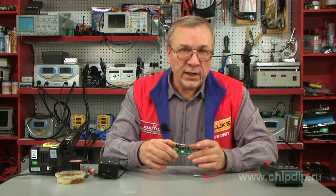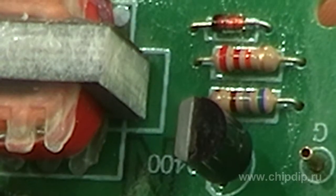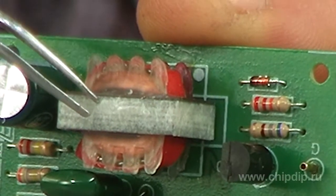Let us take a look at the design. The generator is built with a transistor, resistors R1, R2, and R3, a diode D1, and a transformer.